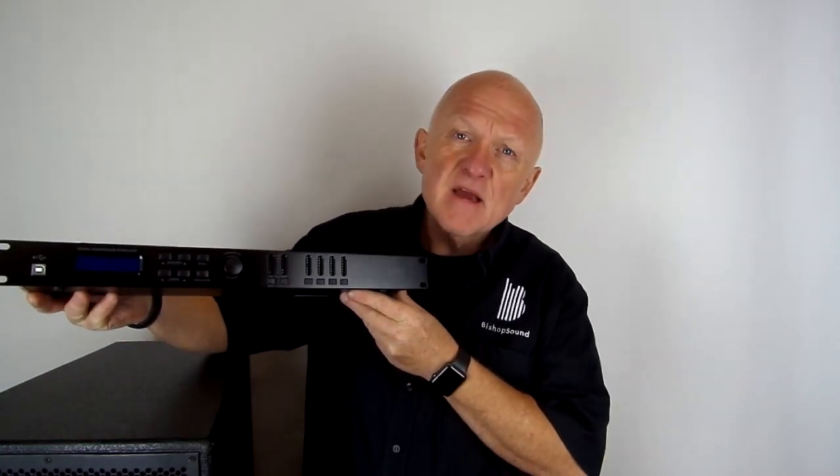Hello, my name is Andrew Bishop from Bishop Sound. Today we want to talk about the importance of having a digital signal speaker management processor if you're planning to run a passive system and you need to separate subwoofers from the rest of the signal. Our recommendation is the Zenith processor.